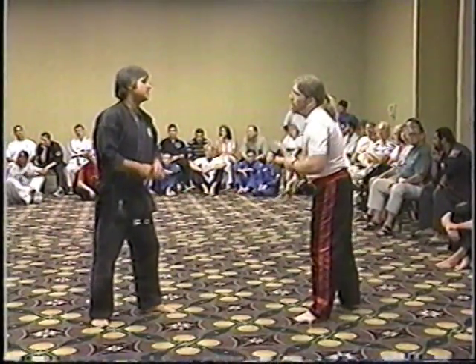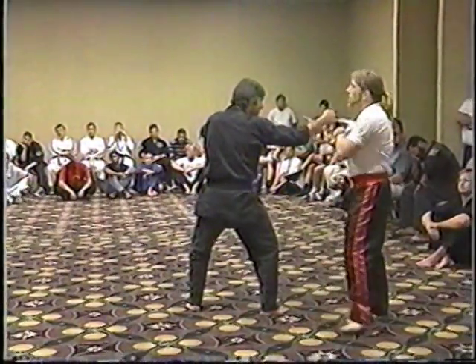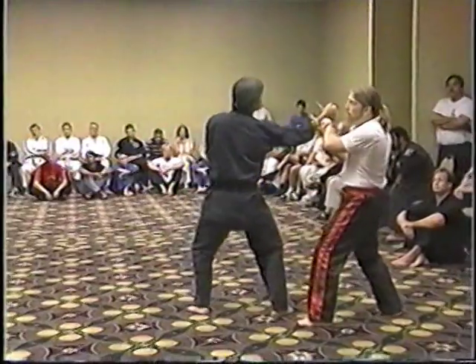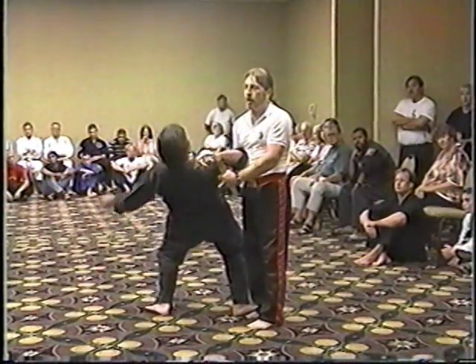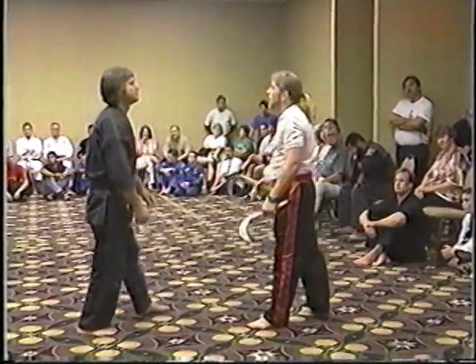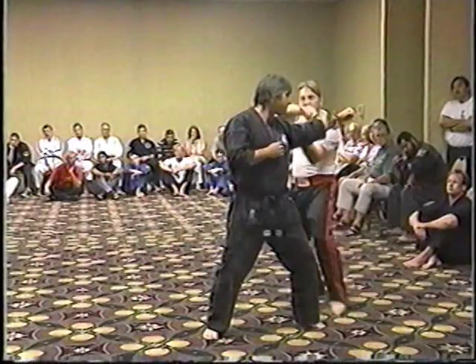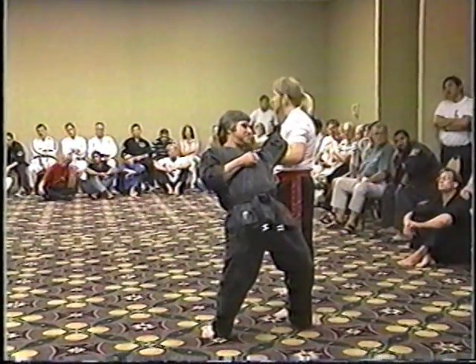The fifth technique is what we call the scissor technique. As your opponent comes to strike, you're scissoring your camera. As your opponent comes to strike, you move out of the way always, scissor the camera, strike into the neck, and then a takedown again. From the other side, moving to the side, scissor into the neck, taking the arm down into a controlling technique.